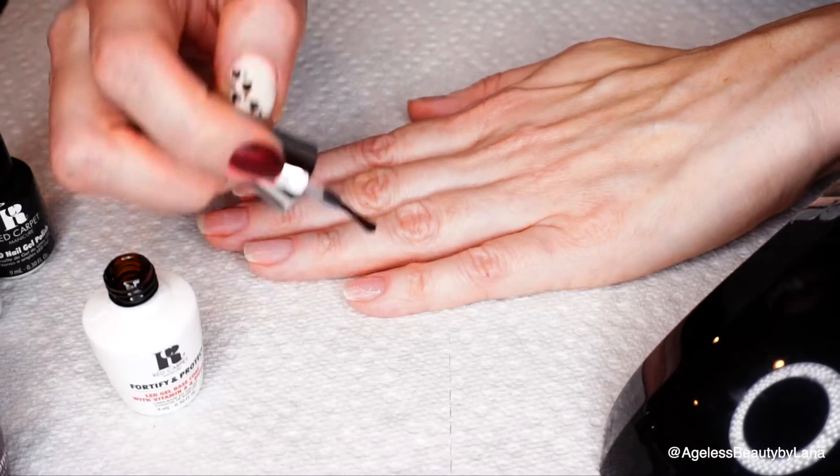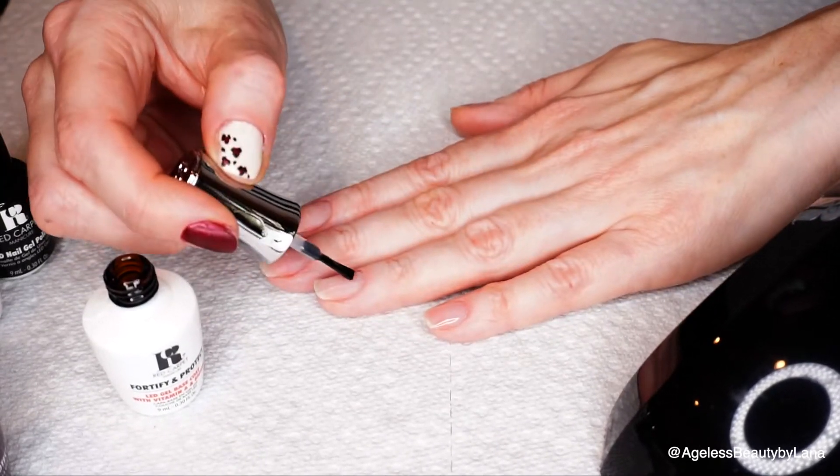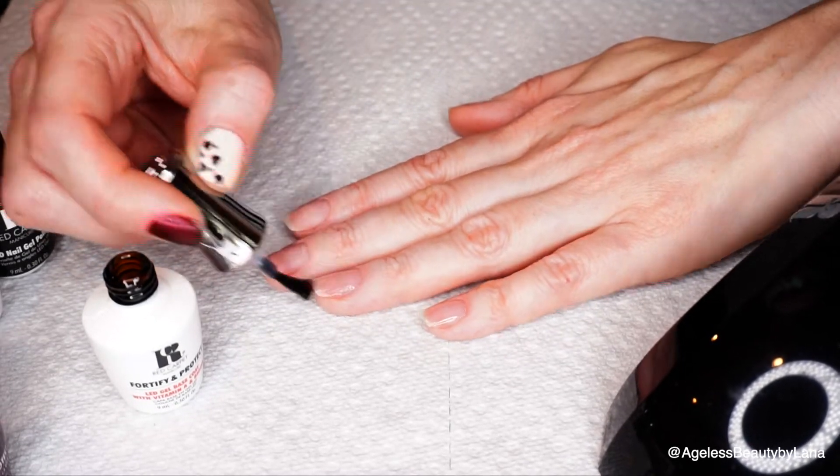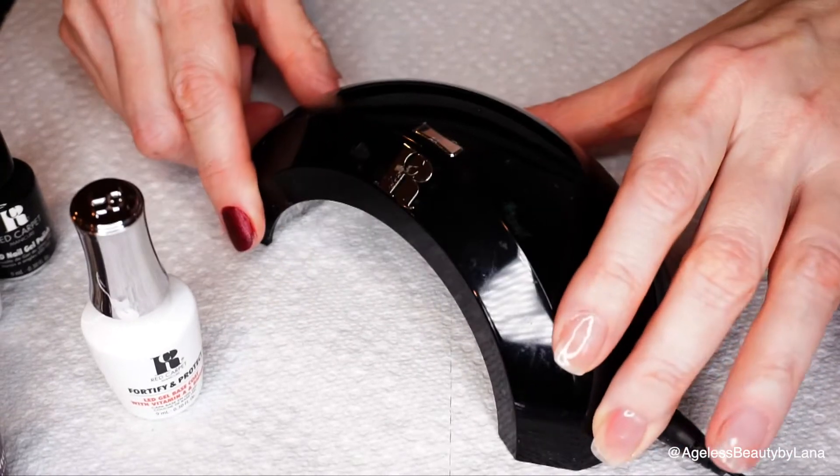First we need to apply a base coat. I'll be using the Red Carpet Fortify and Protect LED gel base coat. I apply the base coat on my four fingers and then cure them in this light — I have this LED light from Red Carpet.